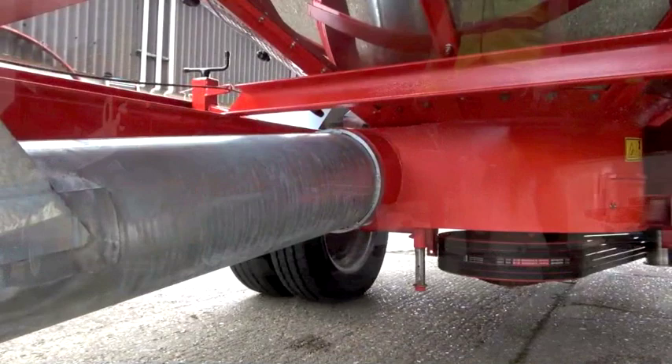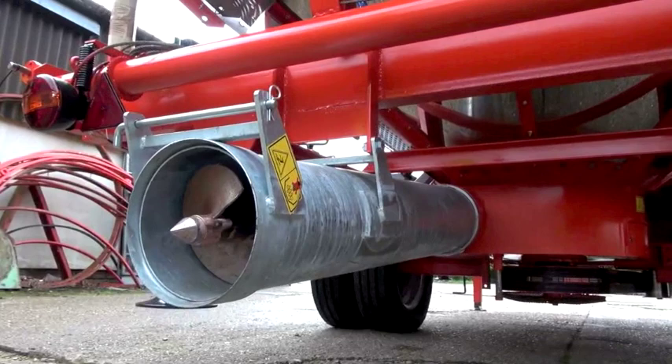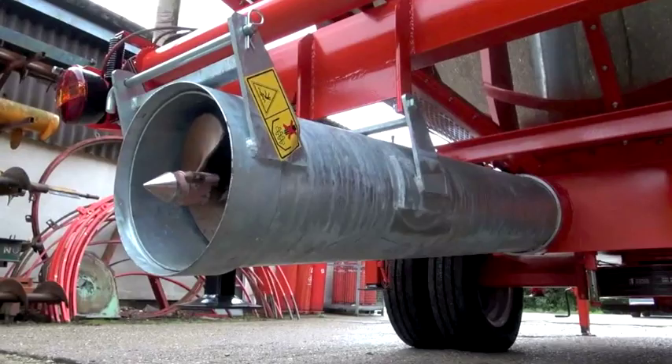This machine is a 20 tonne model and has the faster loading auger, so this will load grain at 90 tonnes an hour. So if you're filling with a hopper over the top of the filling auger and running with a teleporter with a 2 tonne bucket, you should struggle to keep up with it hopefully.